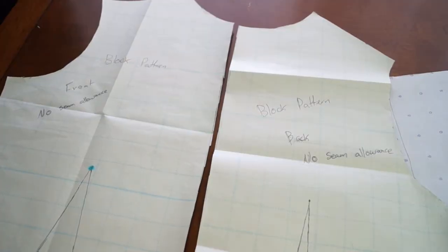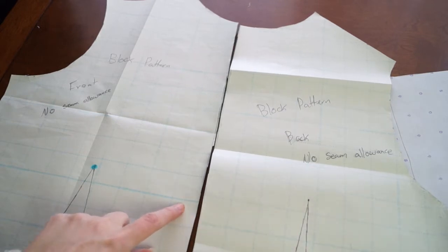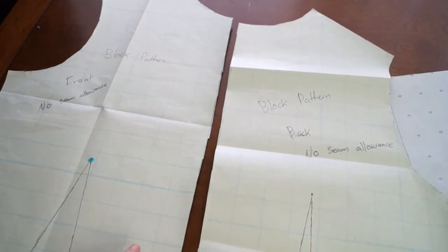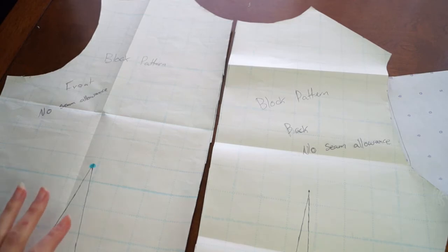So basically how I'm gonna make this gimp is I'm going to take my block pattern and cut it off about right here, and then create a back button closure on the back, and create a casing at the waist to tie it at the waist. That'll hold it down and it'll be easy to get on. I don't think I'll add sleeves or anything because the bodice will cover that up.